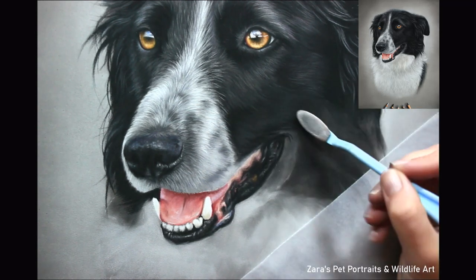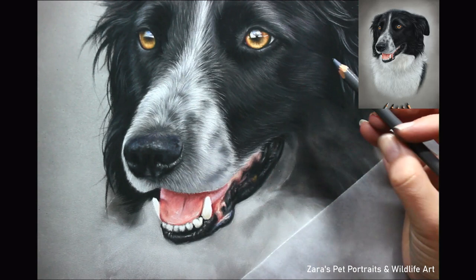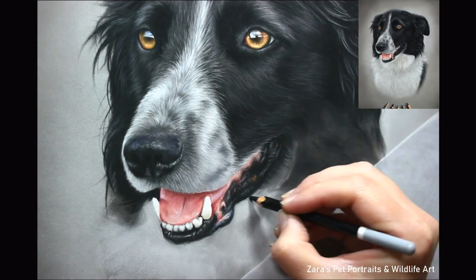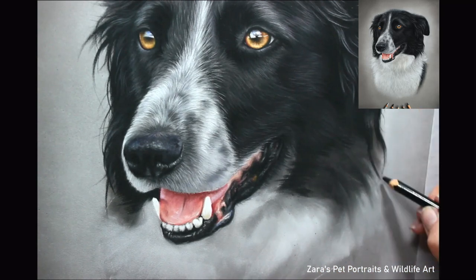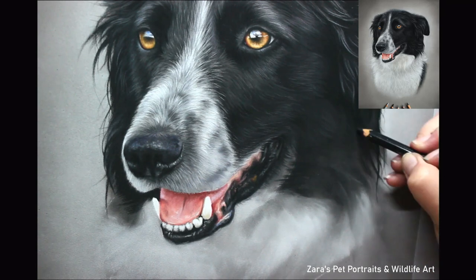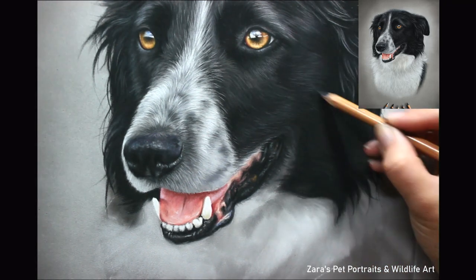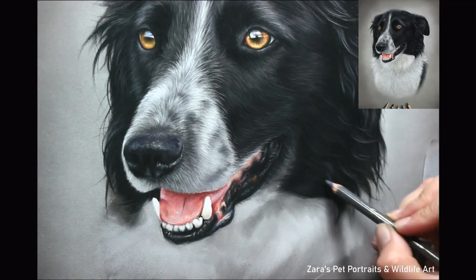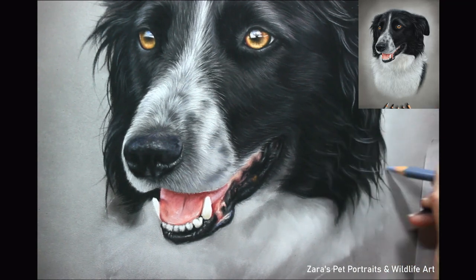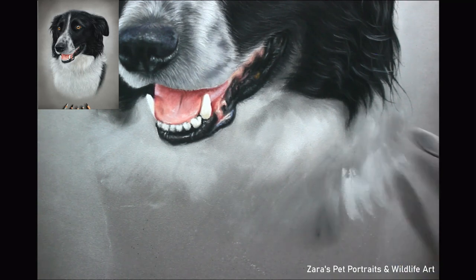I'm gradually working down toward the white fur of the chest. I have several YouTube videos showing different types of white fur and textures — for example, a bulldog tutorial showing a very different layering process. It all varies depending on the light source. If the white fur in your photograph is very overexposed and looks really bright, you may want to work from light to dark, because if you put down too much of a darker grey base layer first, you won't be able to go as bright afterwards. White fur is very subjective to the photo I'm working from, whereas with black fur I always work dark to light. I have Patreon tutorials focusing on white fur to show the different approaches depending on the light source in your reference photo.